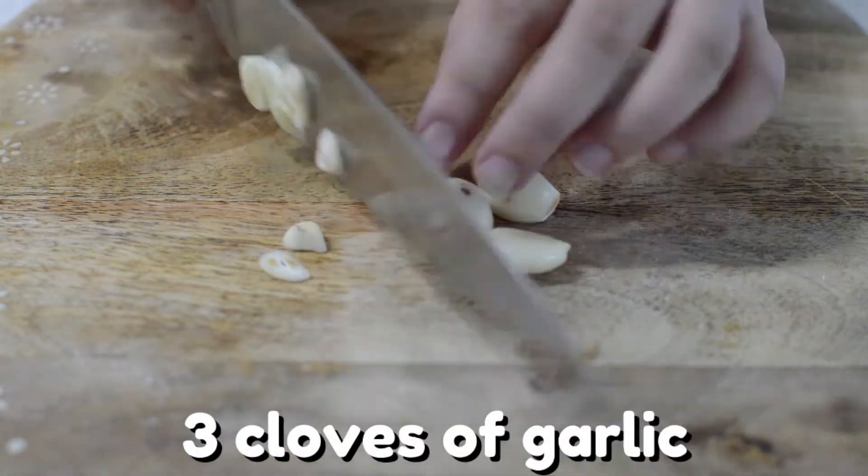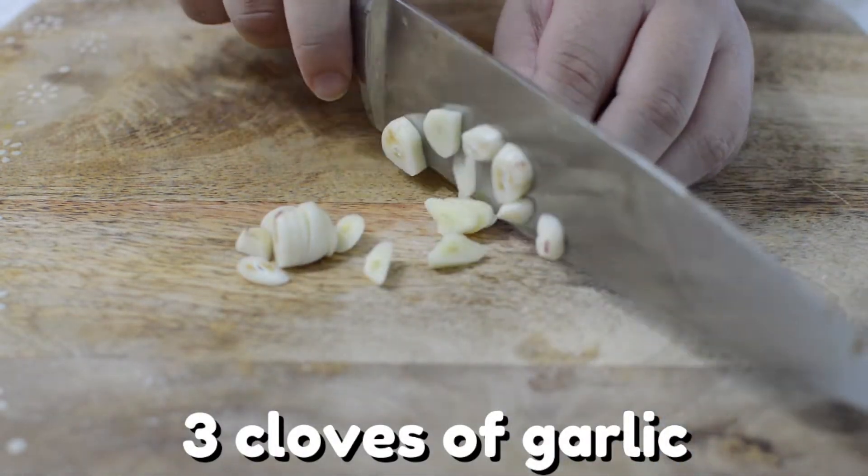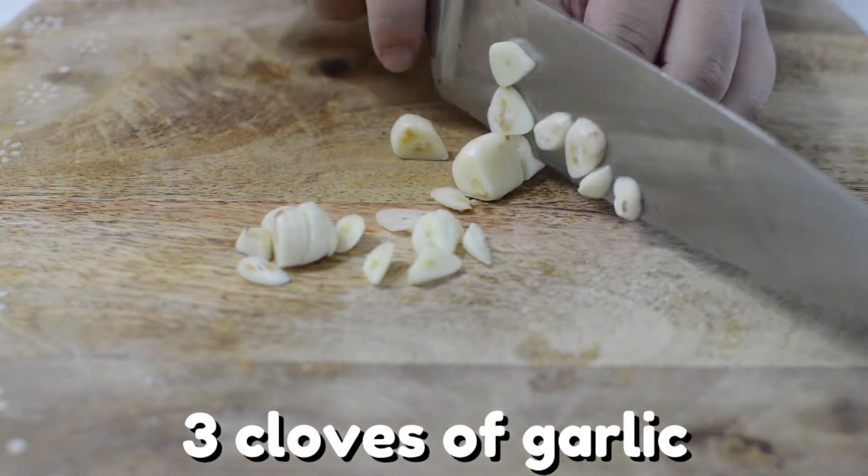First off, we'll start with three peeled cloves of garlic. You'll want to dice the garlic into thin slices for this recipe. Now put aside the garlic for now.